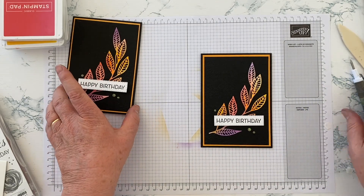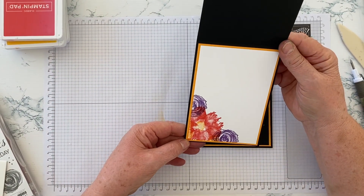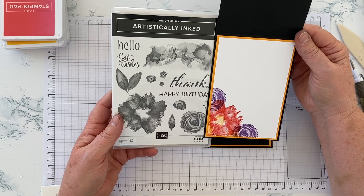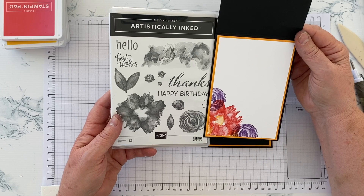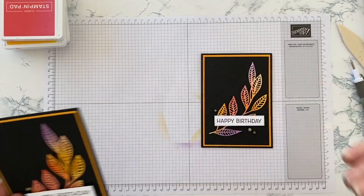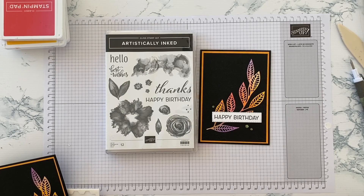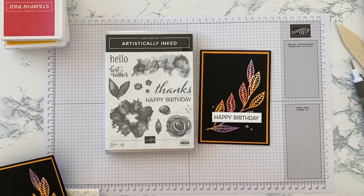I'm not going to show the inside in detail, but I simply used some stamps from the Artistically Inked set in the challenge colours — Poppy Parade, Gorgeous Grape, Mango Melody, and a touch of Pale Papaya. So there we have it: a Happy Birthday die cut card using Artistically Inked. If you have questions, contact me through my Facebook page or blog — details are in the end card and video description. Don't forget to subscribe, and if you're in New Zealand you're welcome to shop with me via the store link below. Thank you very much for joining me.